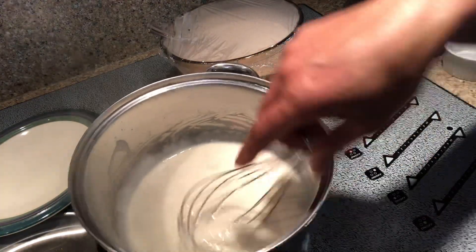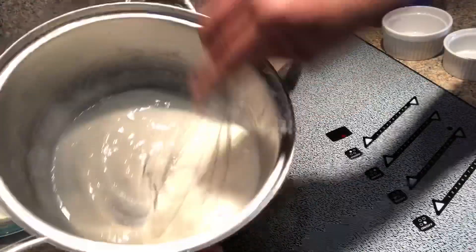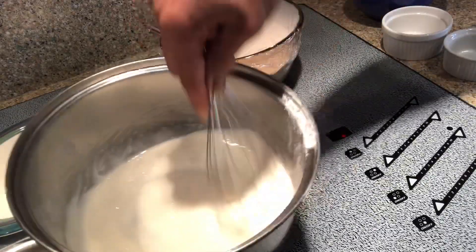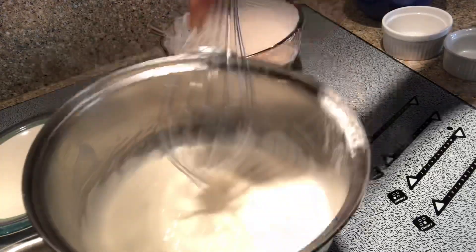See how it's just kind of thick a little bit but not too thick? Don't keep cooking it because this is gonna get really gooey. We just want a little bit of thickness, just like that.